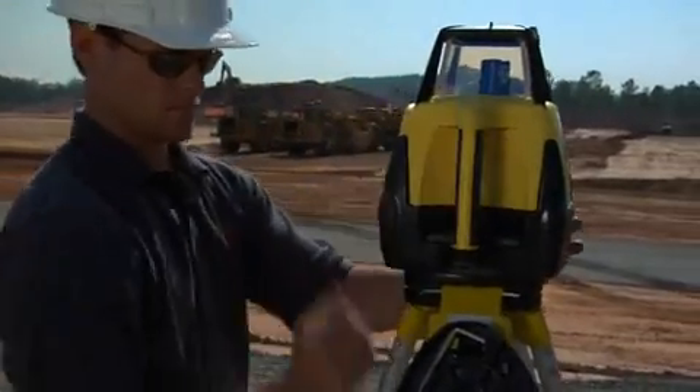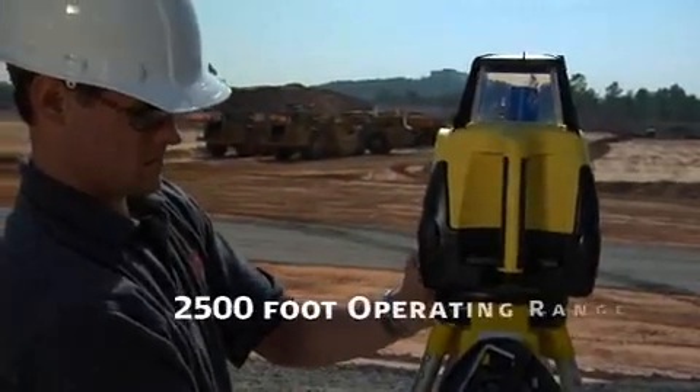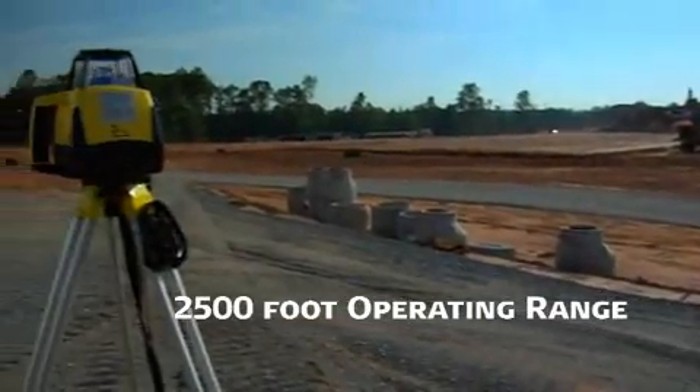Mounted on a tripod, Rugby can be placed anywhere on the job site to take full advantage of its 2,500-foot, 750-meter operating range.